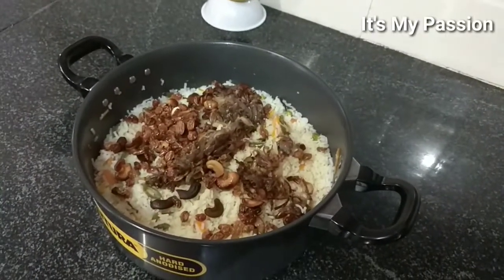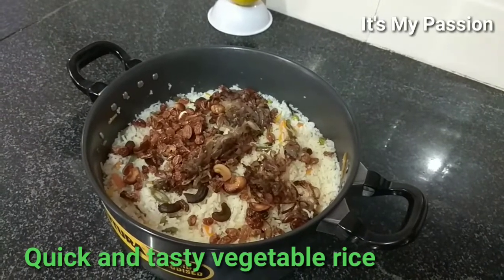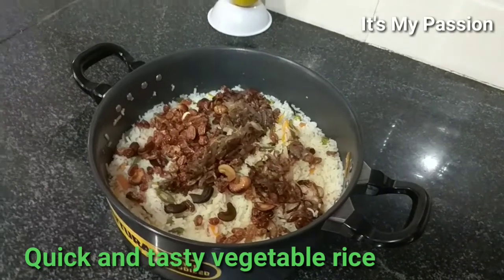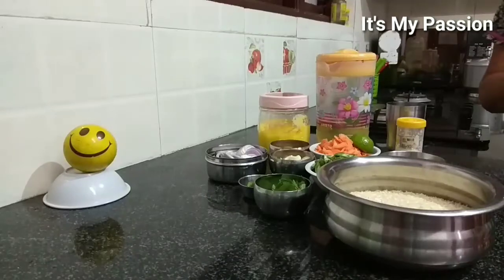Hello friends, welcome back to my channel. Today I am going to show you how to prepare a simple and tasty vegetable rice. It is very easy to prepare, so first we will see the ingredients.